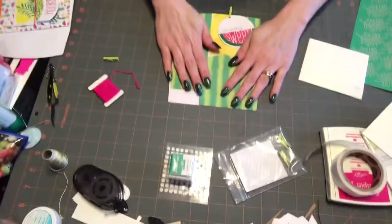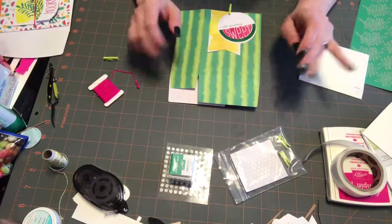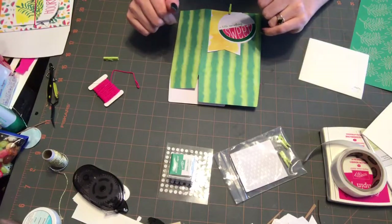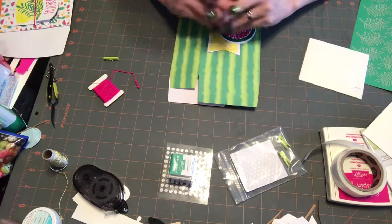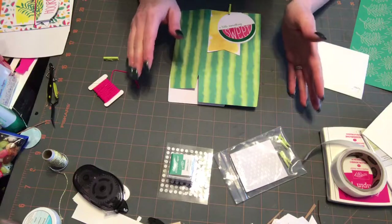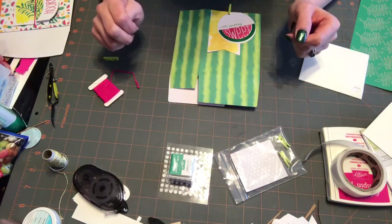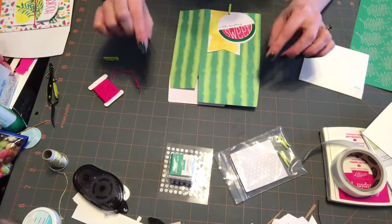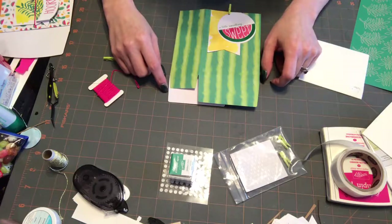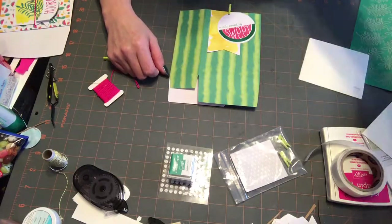All right, guys, I'm going to let you go. Thank you for joining me for another crazy little video and I will talk to you next time. If you would like to subscribe to Paper Pumpkin, you can go to my site madforpigs.stampinup.net — that's M-A-D, the number four, P-I-G-S, madforpigs.stampinup.net. There will be a little link on there to subscribe to Paper Pumpkin. And as always, you can shop at my shopping page. Talk to you guys later, bye!